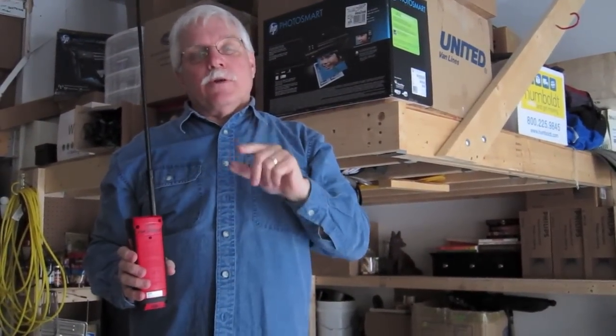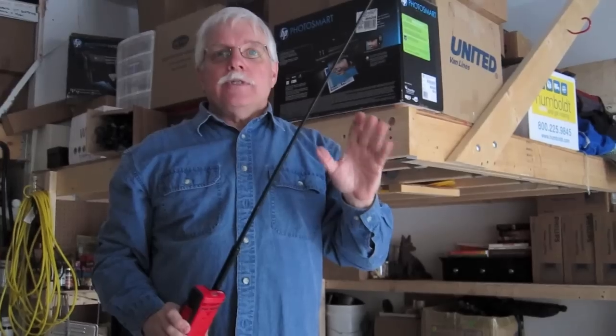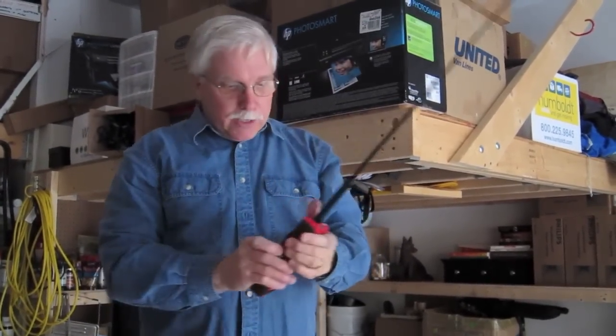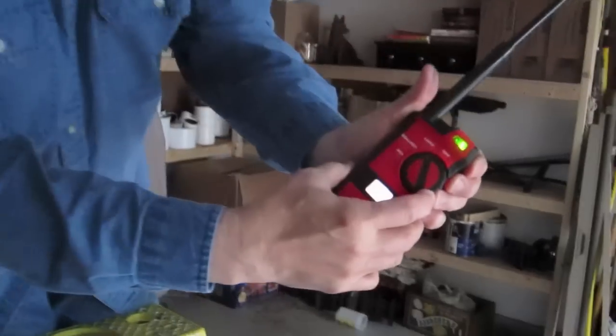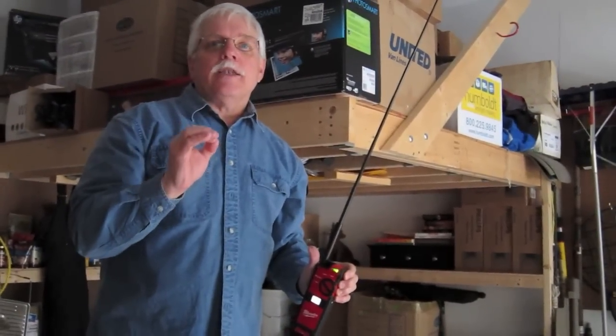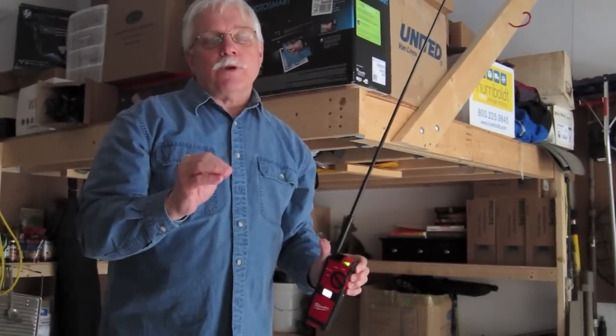If we put in a new bulb, it's going to work just fine. If both bulbs tested okay and flickered, that means the problem could be in the ballast. So you just have to turn the control here to the ballast and start a similar testing procedure, but it only works for T8 electronic ballasts — you need to make sure that your light fixture has one of those.